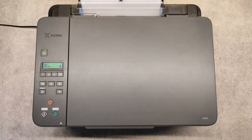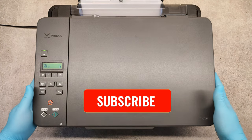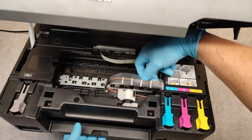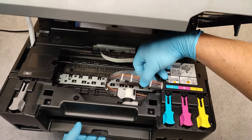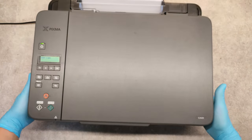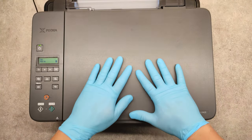Hello friends, we have here one MFP Canon PIXMA G3420 model. I will show you what is the problem with it — you see here empty pipes, look at the second pipe, there is air in it. So in this video I will show you how to print a nozzle check, how to clean the print head, and how to flush the ink.